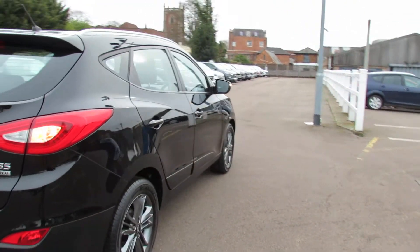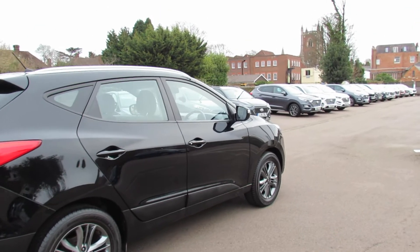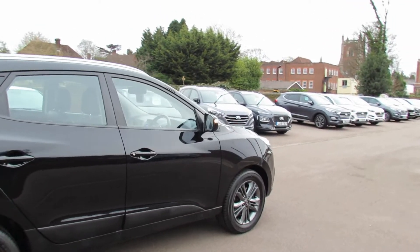Coming round to the driver's side, this particular colour by the way was called metallic phantom black, so I think it suits the car very nicely.